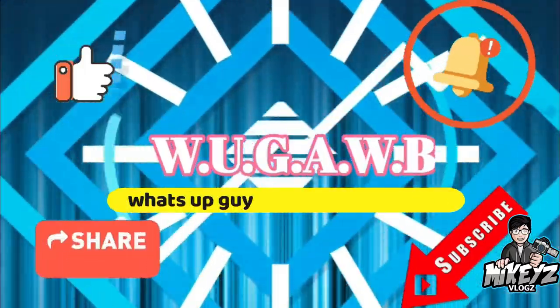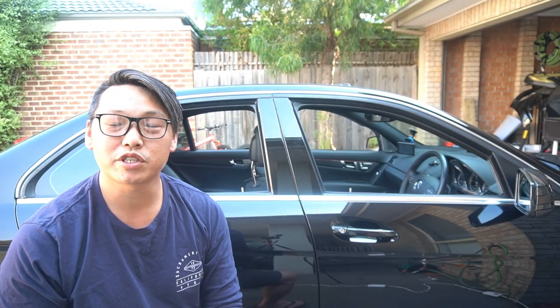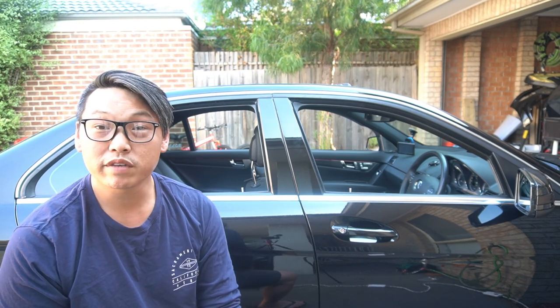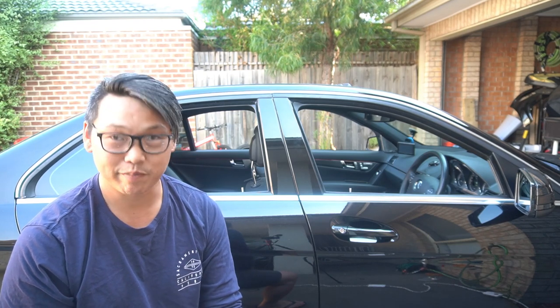What up? In this video, I'm going to show you guys how to install a set of W204 wind deflectors, slash weather shields, slash window visors for your W204. All that coming right up.